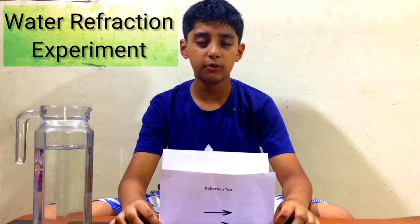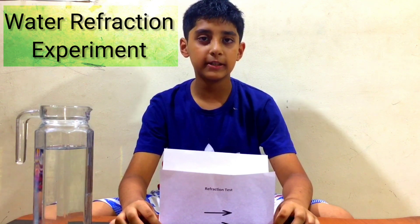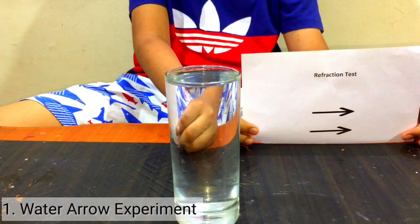Hello everyone, welcome back to your favorite channel, Subom Swole. Today we will do a water reflection test. Let's do our first experiment.